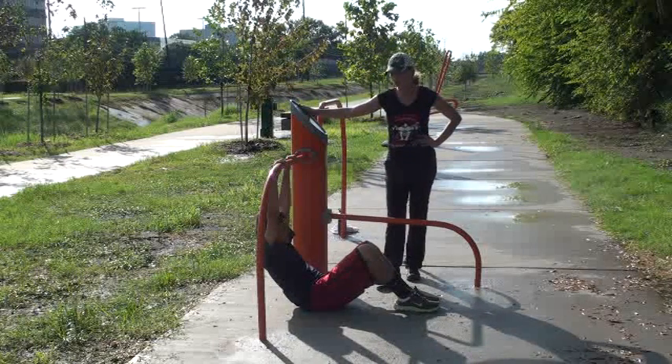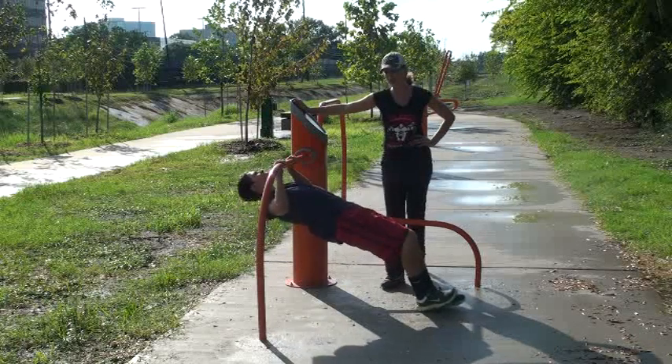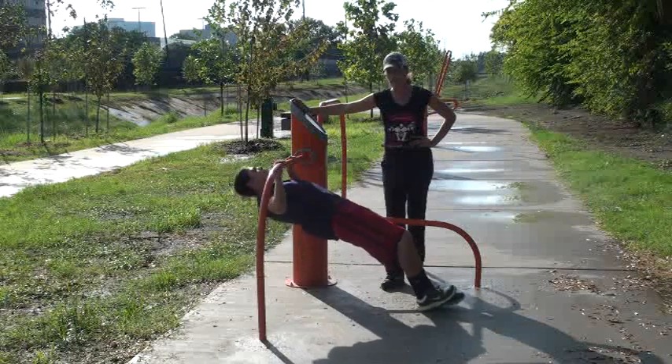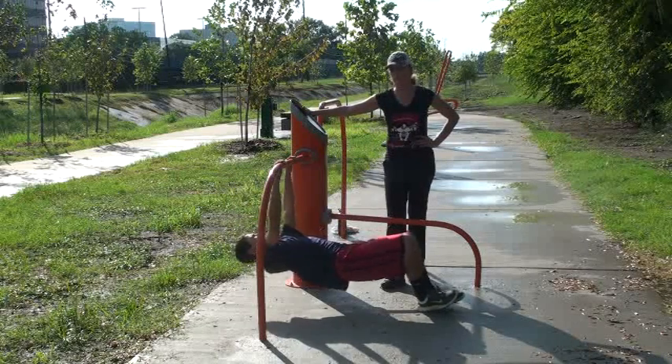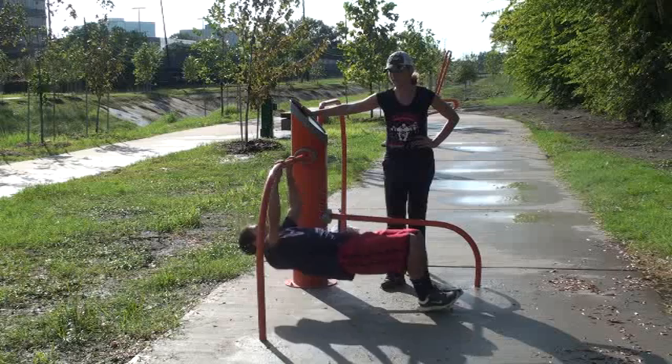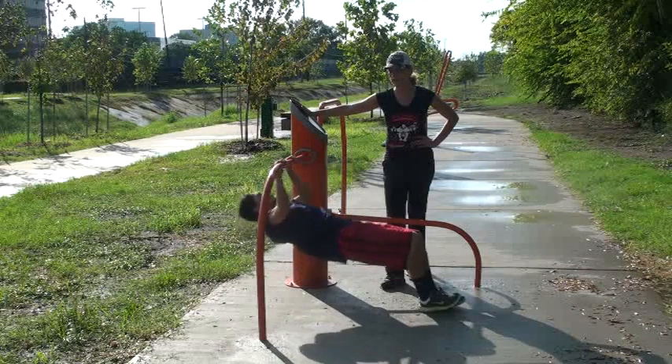This is the assisted row. So he's hanging on this bar, but he's actually going to do a body row. He's going to keep his hips up, breathe as he comes up, and push himself up. Keep a straight back while you do this.